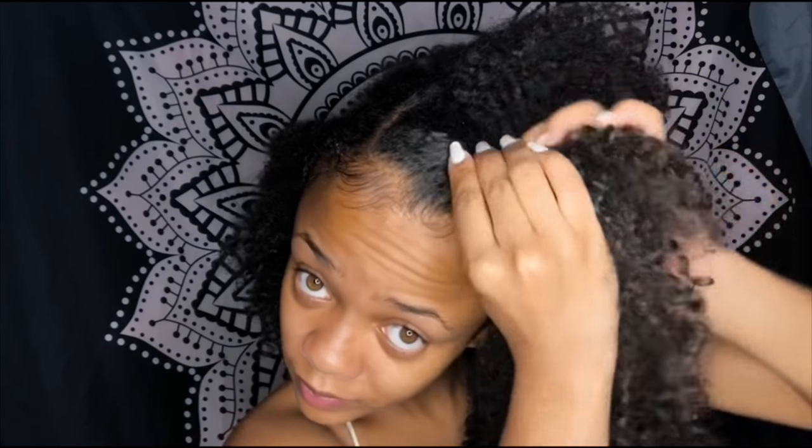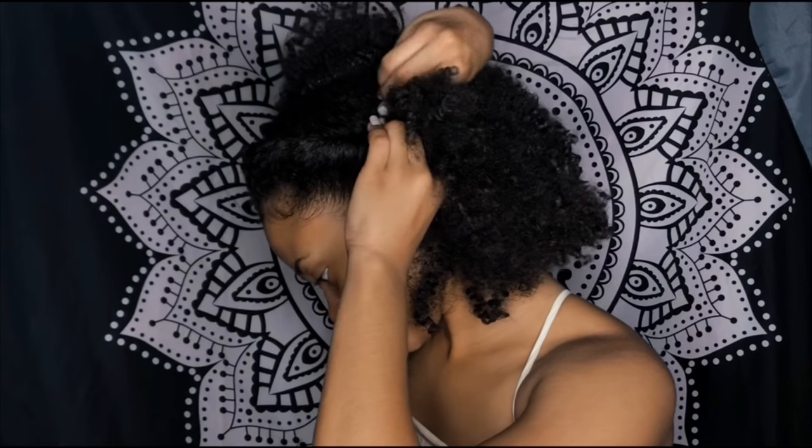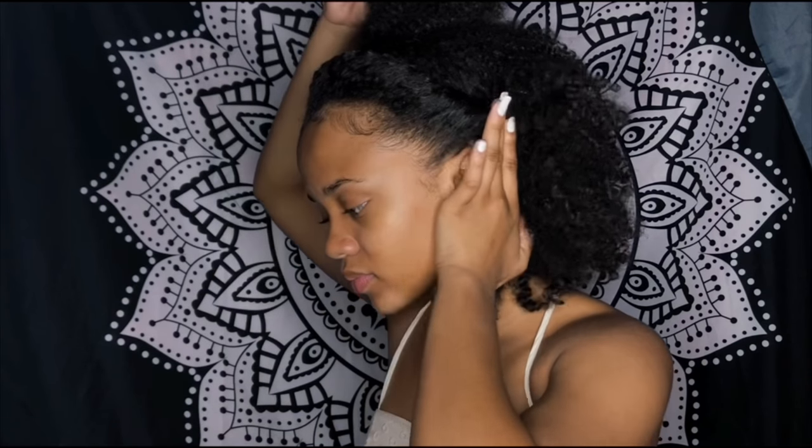I'm basically doing the same thing on the other side, just a little bit more loose because it's a bigger section so it's kind of hard to get tight. Just secure that down with a couple of bobby pins too so it doesn't pop off. Now I put it in a half up half down ponytail, and then I go on to makeup.